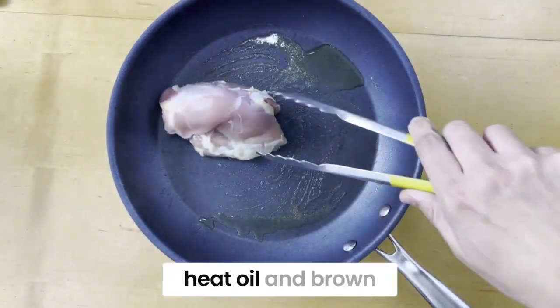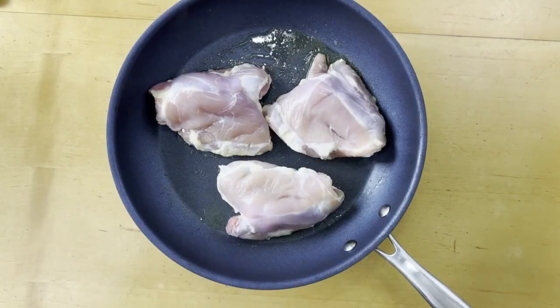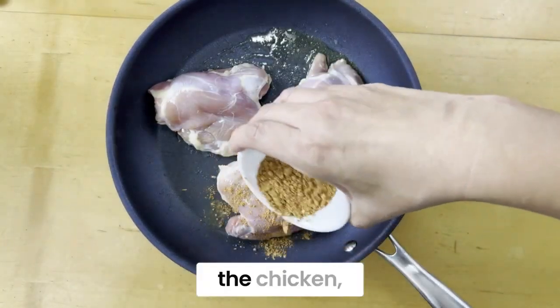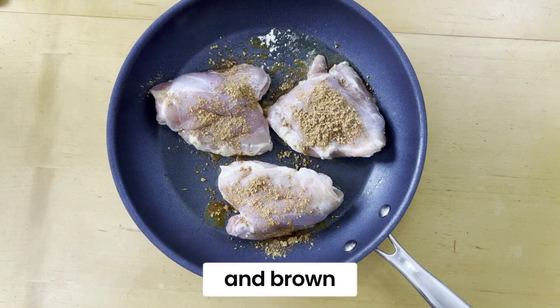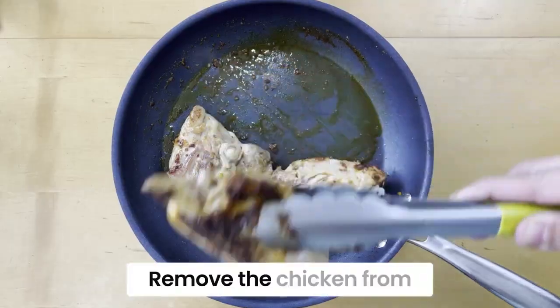In a large skillet, heat oil and brown the chicken on one side. Add taco seasoning over the chicken and brown on the other side for about five minutes. Remove the chicken from the pan.